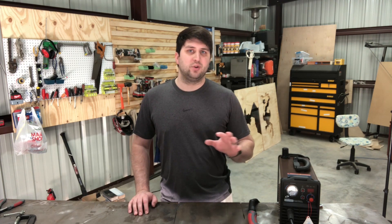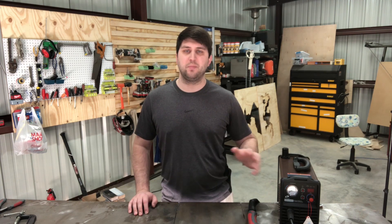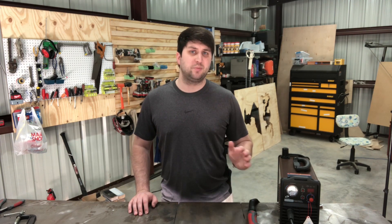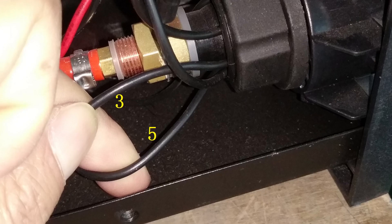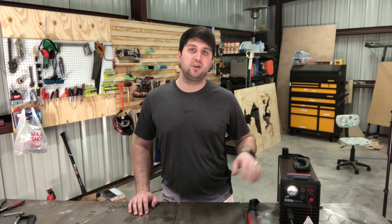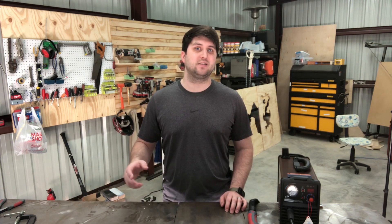I didn't have that in my budget, so I asked them if there was any way to convert this to be CNC ready. They were really helpful and sent me a couple of pictures and showed what pins needed to be shorted — it's pins three and five. It looks relatively simple, so hopefully later you'll see me modifying this, probably going to be putting in a relay. That way I can still use the trigger by hand any time I want to, but at the same time it will allow me to trigger it with a computer.